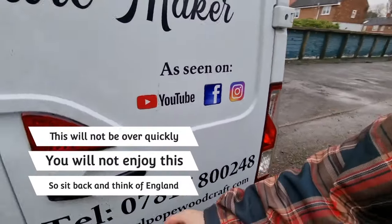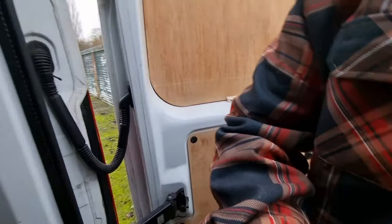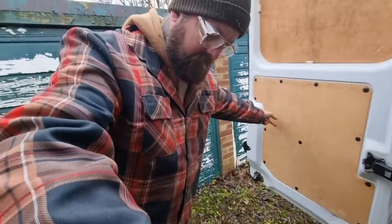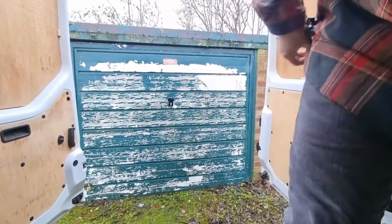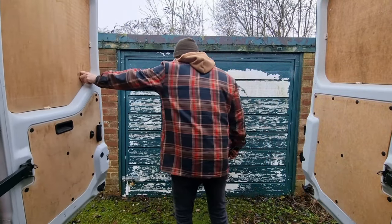Hi everyone, welcome to Carport Woodcraft. In today's video I'm going to be attempting my first ever furniture flip. I have an old bar cart I bought on Facebook Marketplace a couple of years ago. It's buried deep inside my garage that's full of junk, so wish me luck in finding it and not injuring myself in the process.